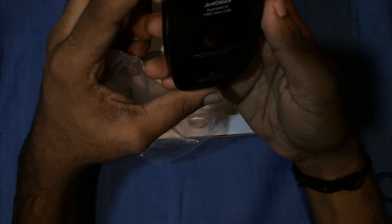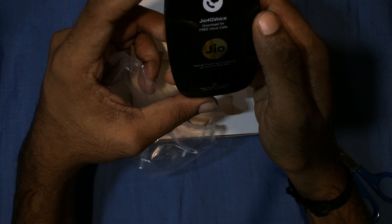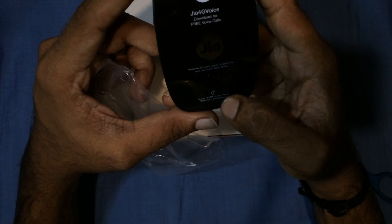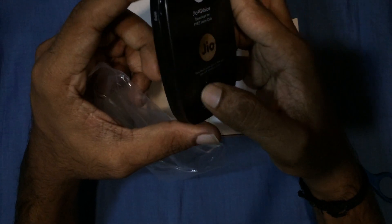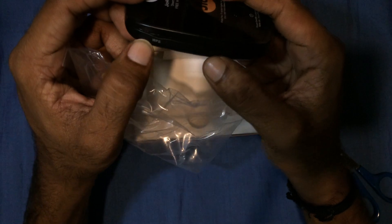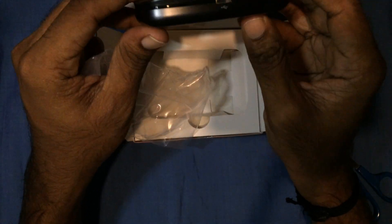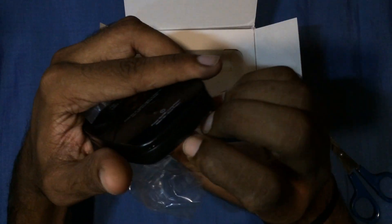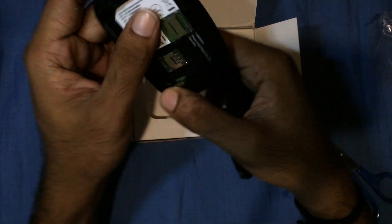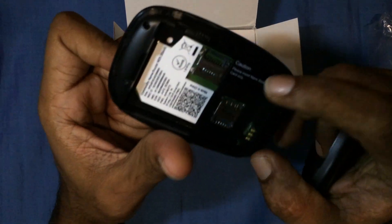It's tiny and very compact. As mentioned, you can download the Jio 4G Voice app for free voice calling if your phone doesn't support VoLTE. The device has a single button for powering on. To the left is the WPS button, and to the right is the USB port to charge the device. From the bottom, you can open the device, where you'll find the SD card slot and a nano SIM slot.